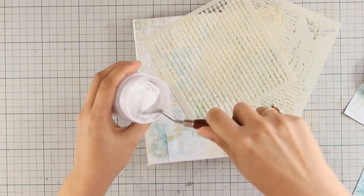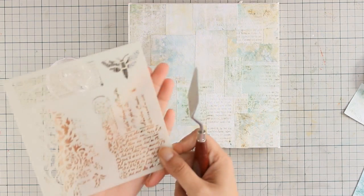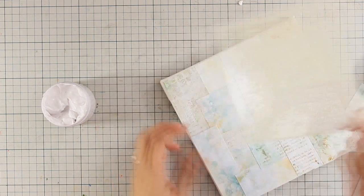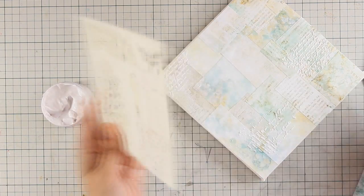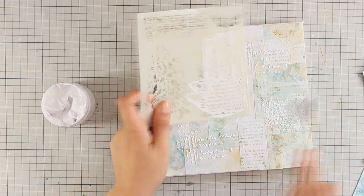I will be using the 13 arts modeling paste, and you can see how nice and thick the texture is. I am going to apply some of that paste over the stencil with my spatula and add some texture on my background. When I finish applying the texture, I am going to leave the canvas aside to dry and I am going to be working on my focal points.